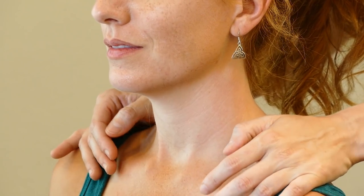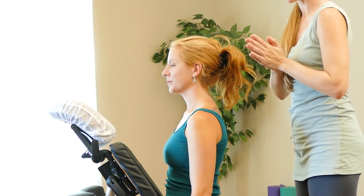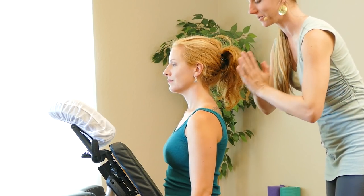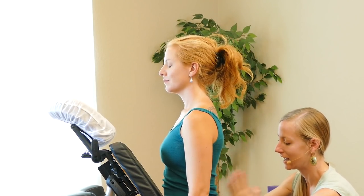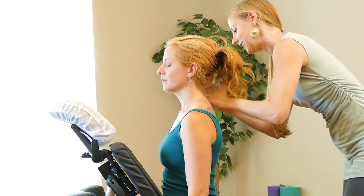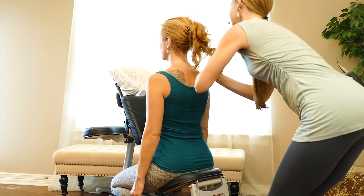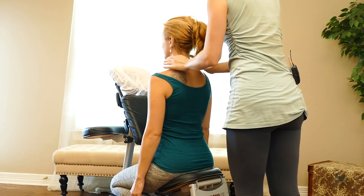I like to close with a little tapotement since we've already brought the client into a more active position. I'll bring my hands together, letting my fingers be loose — you get this nice little clapping noise. Working down one side and up the neck a little bit, then the same thing on the other side, working along one side of the spine. We'll just brush out the tops of the shoulders.